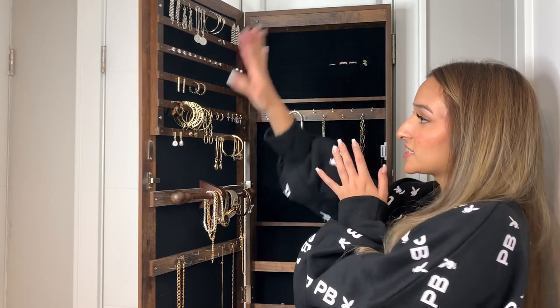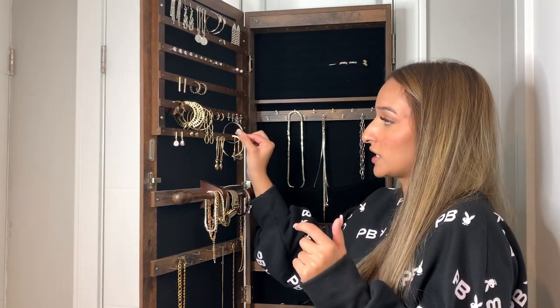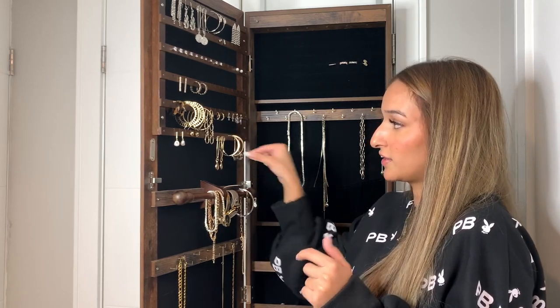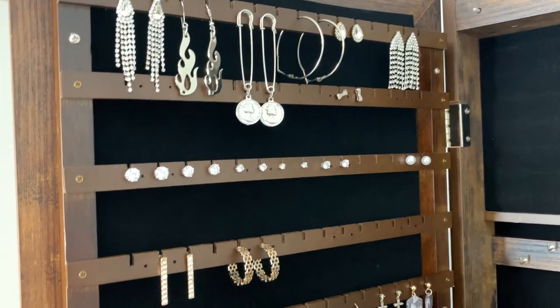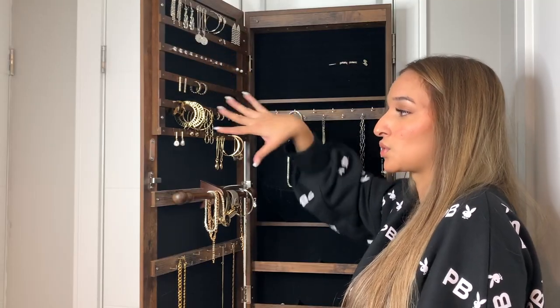On this section there are a ton of little hooks for earrings — you can just slip them in and they sit in there, super organized. You can see all your earrings. I kind of just did my silver studs and then gold hoops and stuff like that.